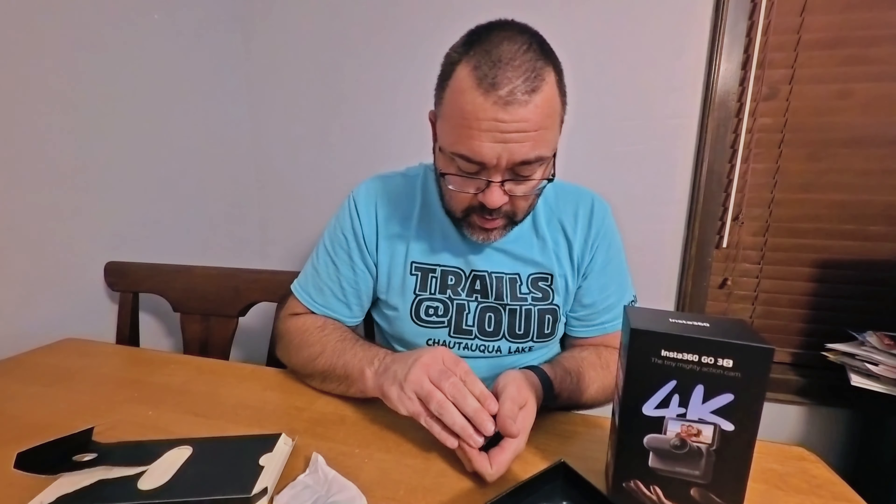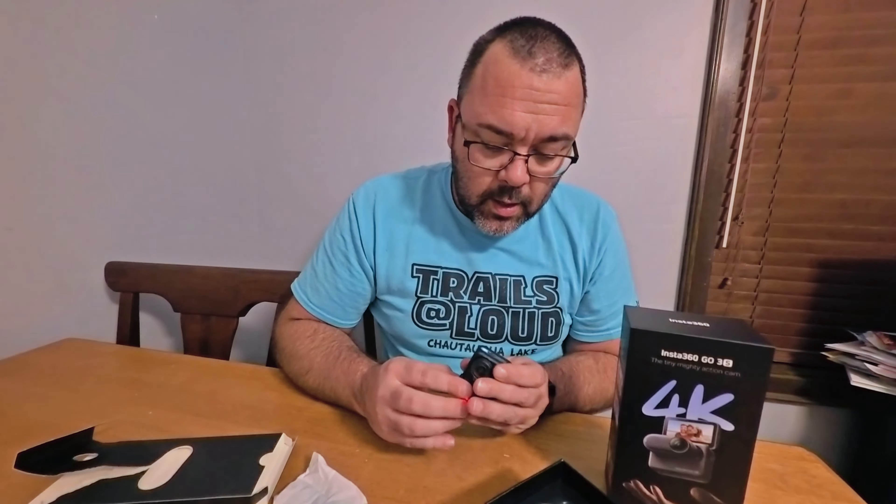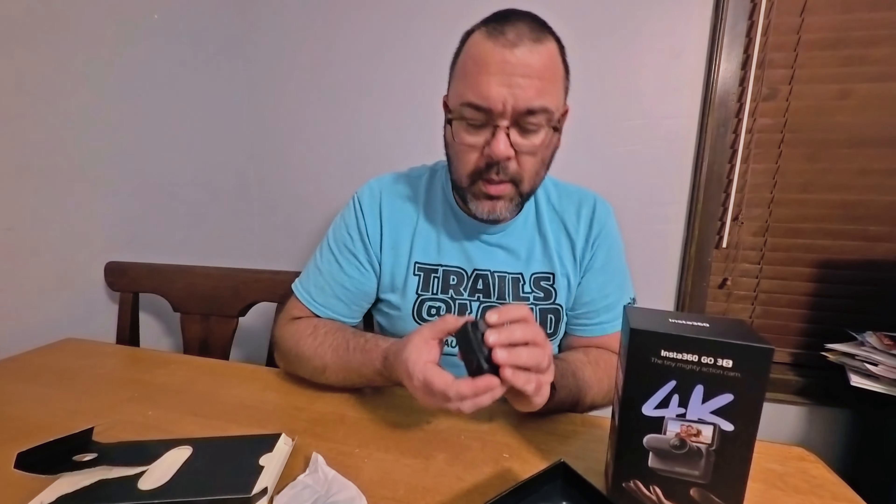So why I say this is action camera light is because of this — there's a little magnet in there. Actually, hold on — it holds on pretty damn good. Okay, so maybe you could use this as a better action camera. You press that button to release it.